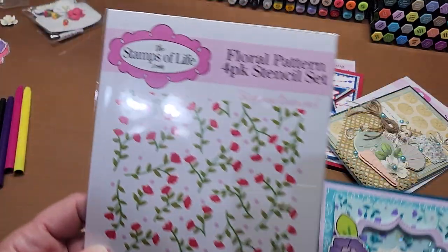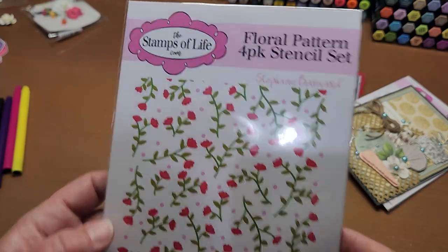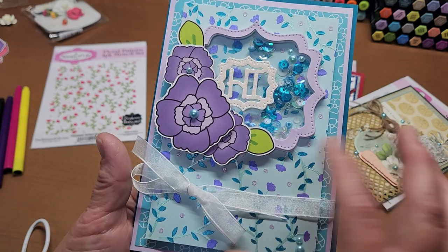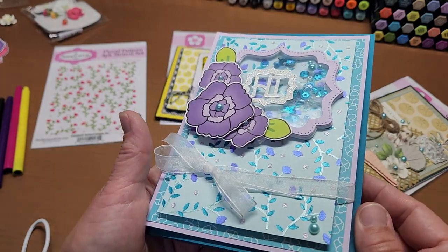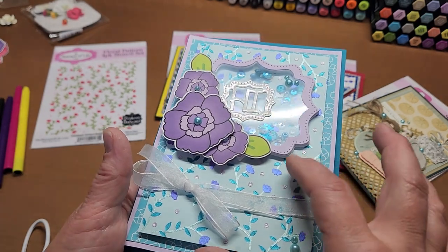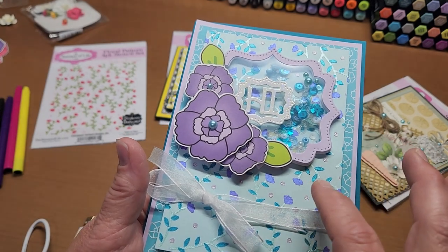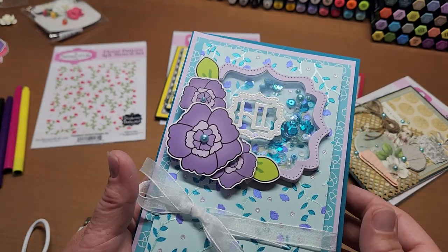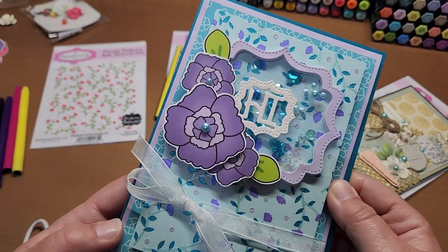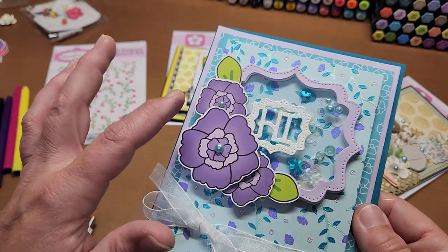This one is a four-part stencil — a floral pattern four-pack from Stamps of Life. It uses gilding polish on the flowers, and the little dots are a nouveau crackle mousse. Made another little shaker card — how pretty is that!